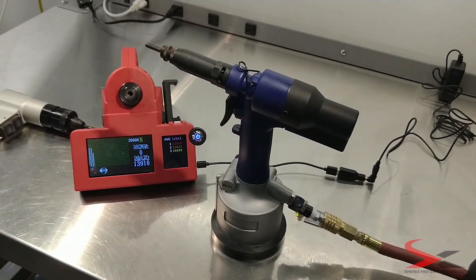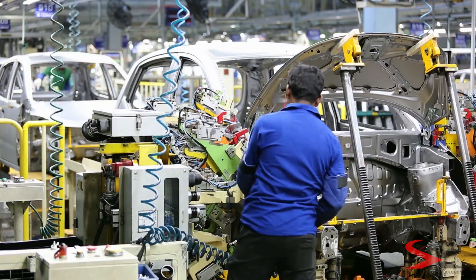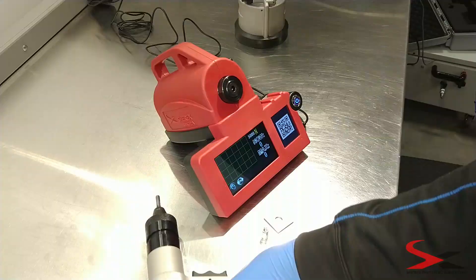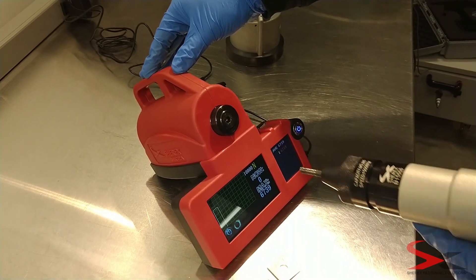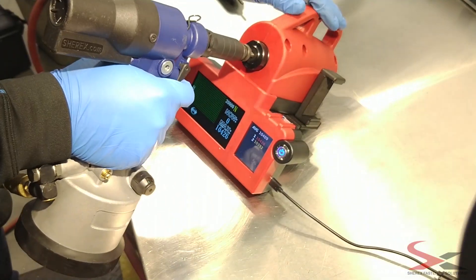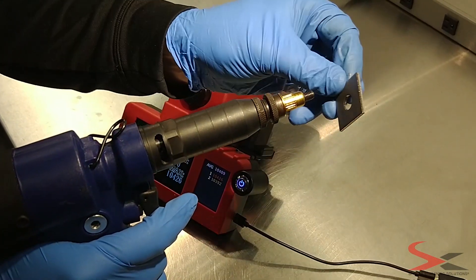Shirex Fastening Solutions Hand Tool Calibration Unit is an instrument that will help manufacturers and operators improve the quality of their rivet nut installations in real time. The Hand Tool Calibration Unit measures the pulling force for both pneumatic and hydro-pneumatic tools to ensure the force output of each installation is both satisfactory and consistent. This tool can measure both spin-spin and spin-pull tools.